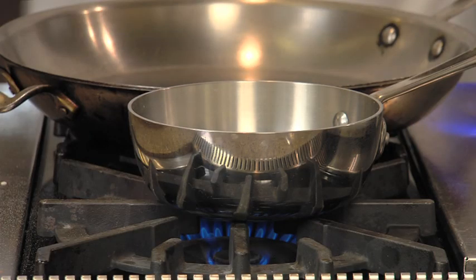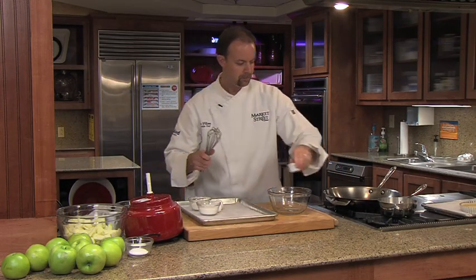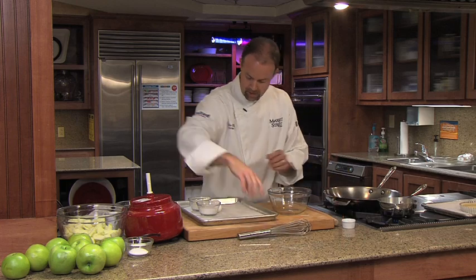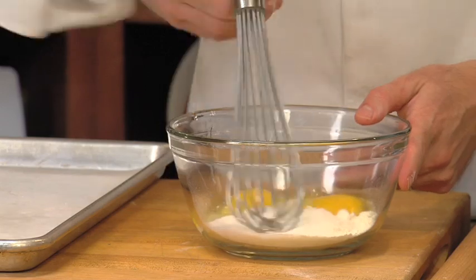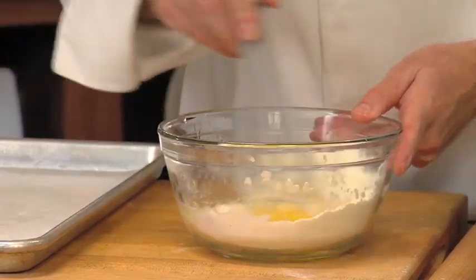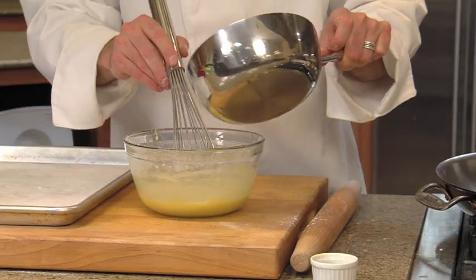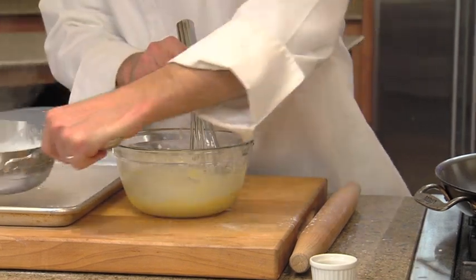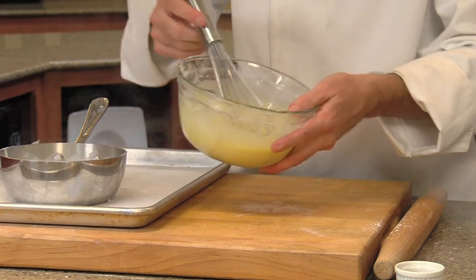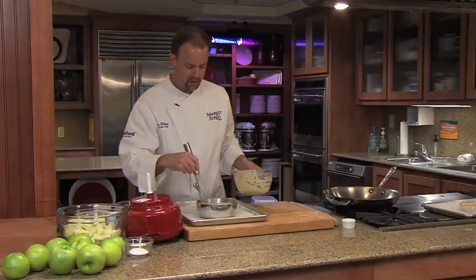I've got some half and half and we want to bring this to a boil. I'm going to mix up the ingredients for the custard — starting with some flour, add some sugar, and two cracked eggs. We're going to mix these together into a nice smooth paste. Now we've got hot cream and egg, so we don't want to add it all at once or it's going to scramble the egg. So I'm going to pour just a little bit in there to temper the egg.